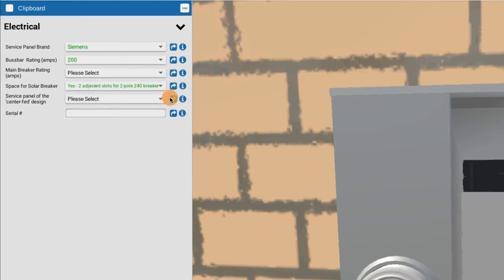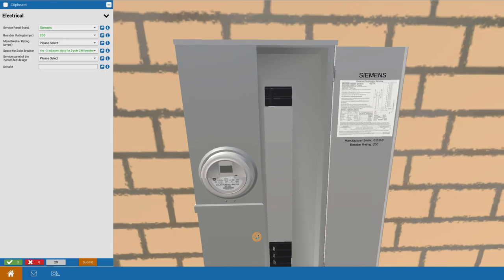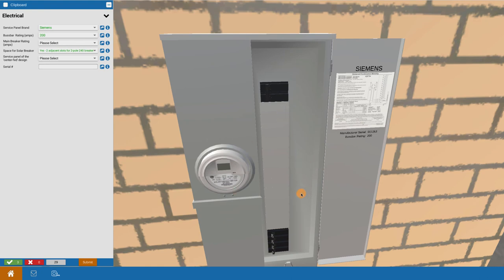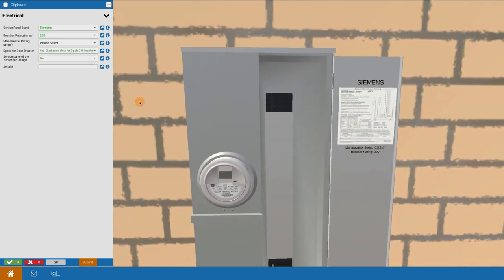You can also check whether the panel is center-fed — an important consideration for certain jurisdictions that have restrictions on center-fed electrical panels. In this case the main breaker is at the bottom, not in the center, so you can report in the pull-down that the service panel is not of the center-fed design. If it were found to be center-fed, that would be critical information for designers to bring to the authority having jurisdiction to ensure approval of solar installation.